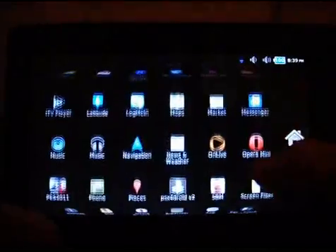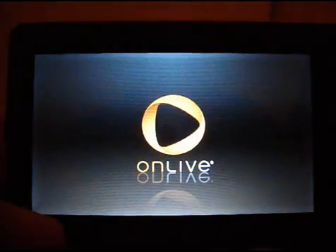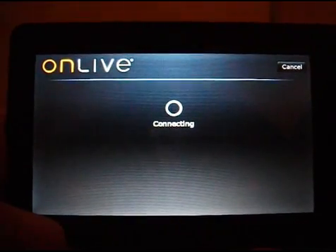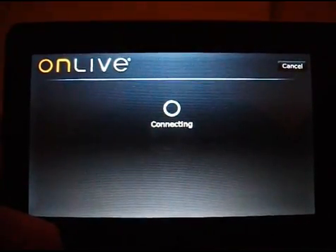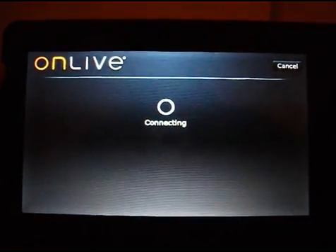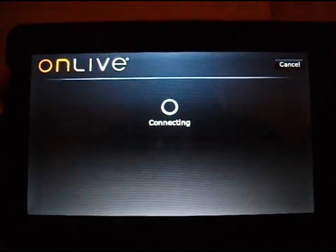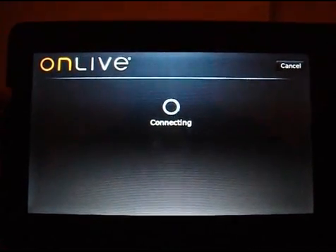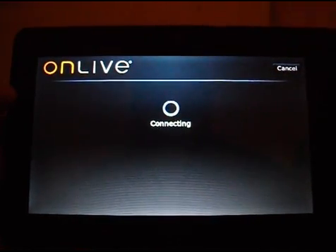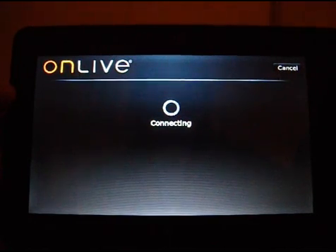I've downloaded the app, which is just here. So if I open that up and sign in — I paid about £100 for this tablet. It's nothing special, but it's got a 1GHz processor in it. It's fine for playing emulators and things like that, but it's still never going to have the power to play games that are sort of a console standard.